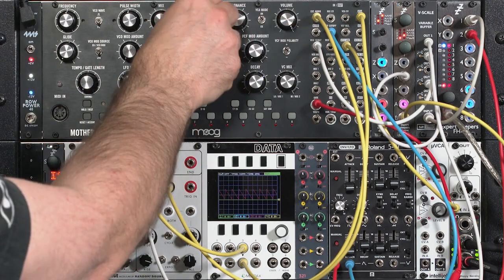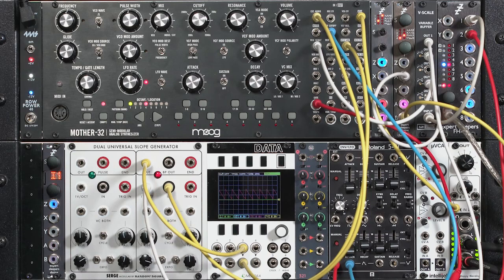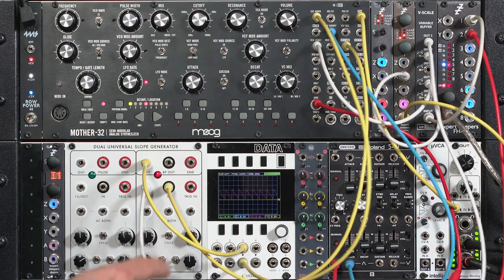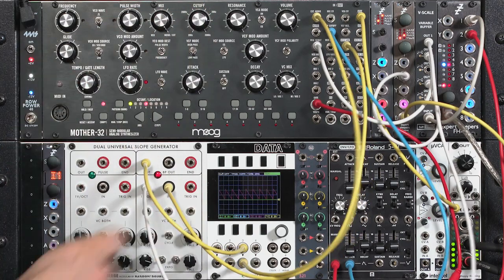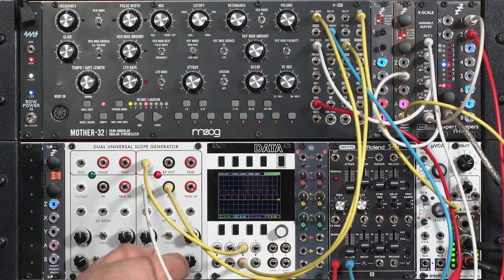I'll drone it, open up the cutoff, and let's turn over to the external input, which is my modified waveform. Right now it's just creating an attenuated waveform, but we can play around with these slopes.